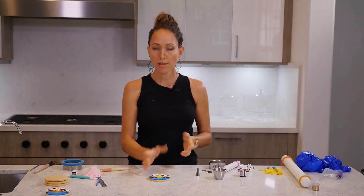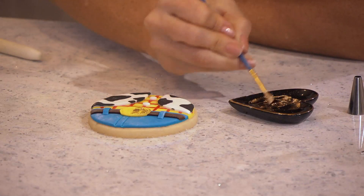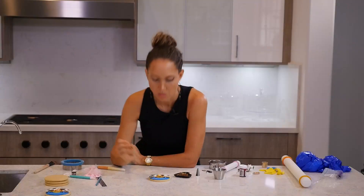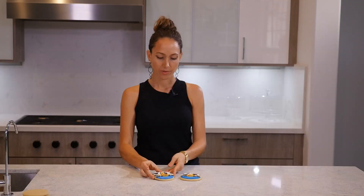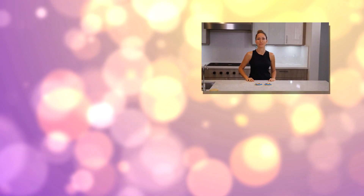There you go. You can leave it like that, or if you have some gold you can paint that. Voila, it is ready! These are the Woody from Toy Story cookies. If you like the video please give it a thumbs up and subscribe to my channel and stay tuned. In the next video I will show you how to make Buzz Lightyear.